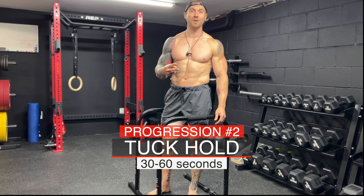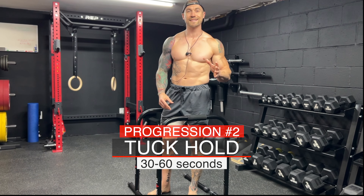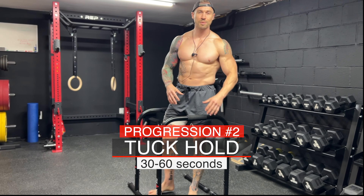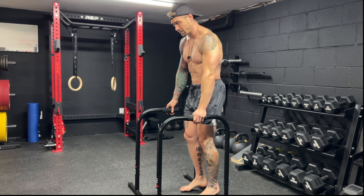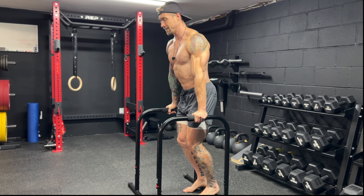Progression number two is the tuck hold. Just like the support hold, you should be able to hold the tuck hold for 30 to 60 seconds before moving on to progression number three. Get into your strong support position — arms locked out, pits of the elbows turned forward, chest up nice and tall.